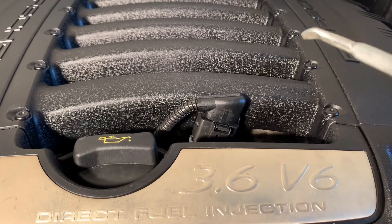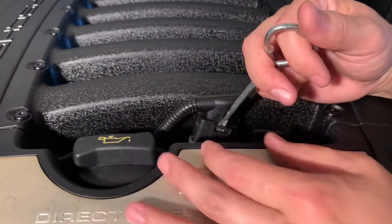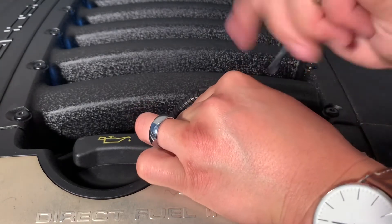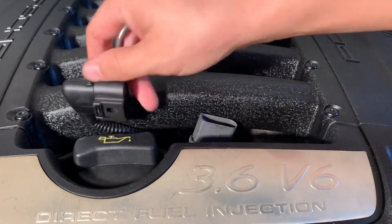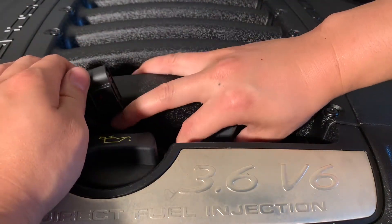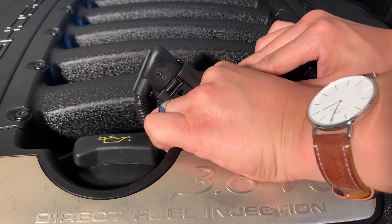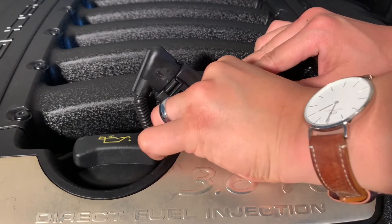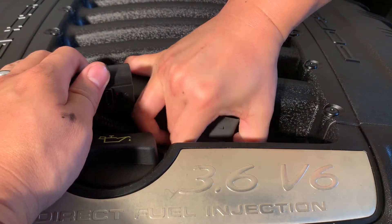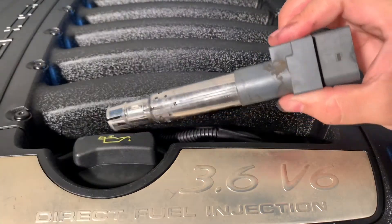What we want to do now is get this little groove right there. As you're pulling upward, you should hear a little click — get your other hand and slowly wiggle it out. Get your fingers in there. Just be patient with this. Wipe it up, clean it up, and put it off to the side.